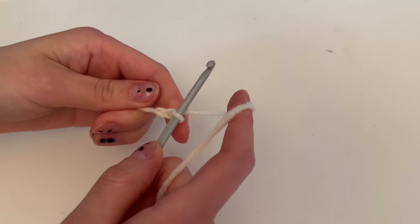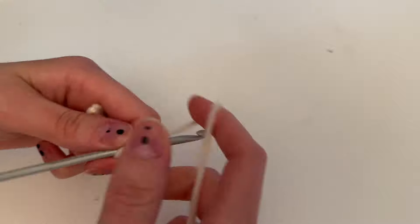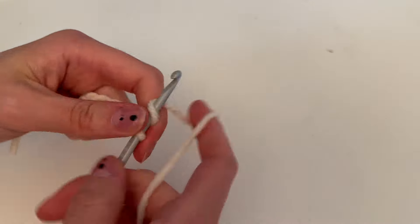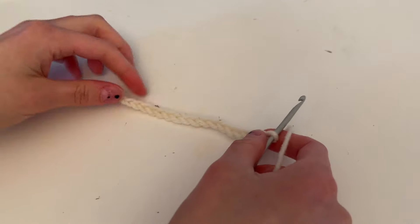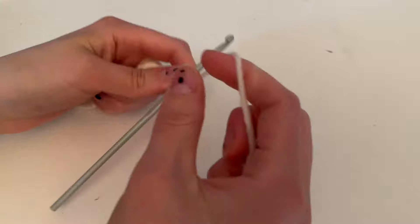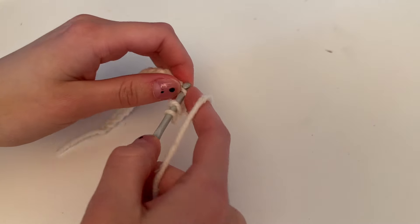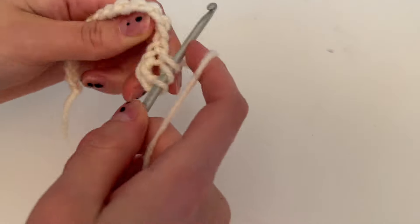For the eyebrow, chain 16. Then chain three and double crochet along — that will be 15 stitches.